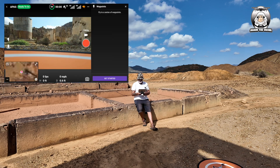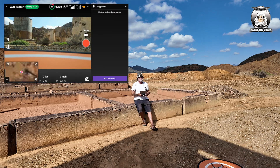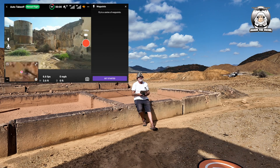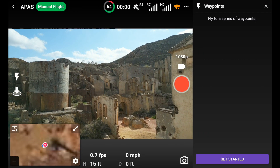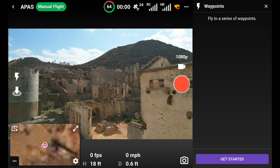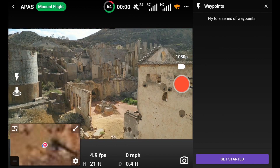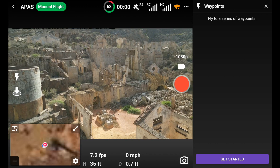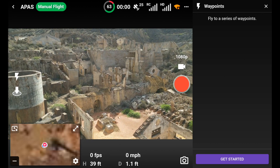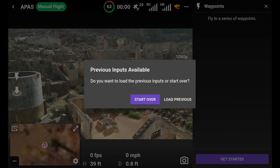The next thing you need to do is get the drone up in the air, so we take off. I don't think you can do waypoints from the ground - it's very similar to DJI waypoints. I'm going to press 'Get Started'.